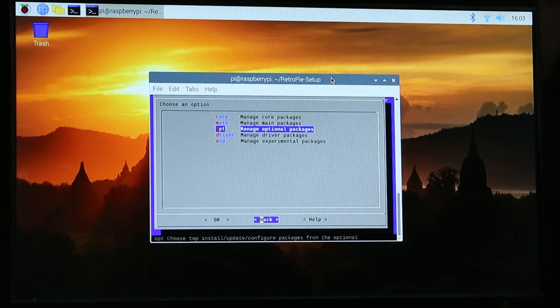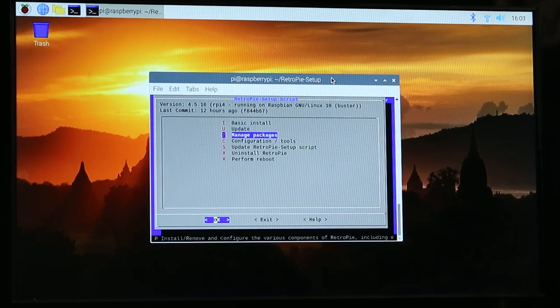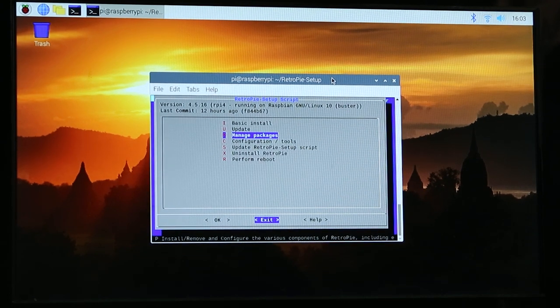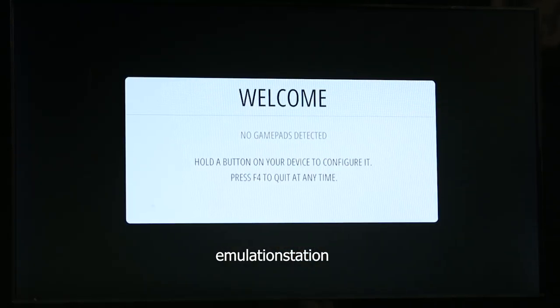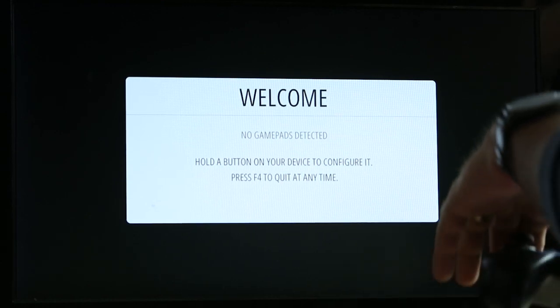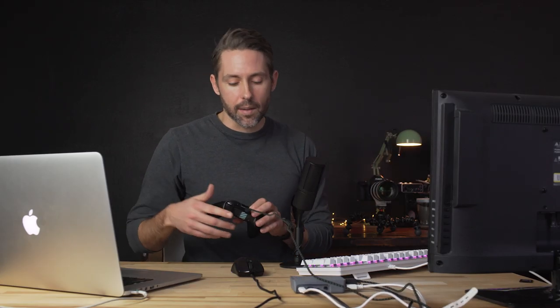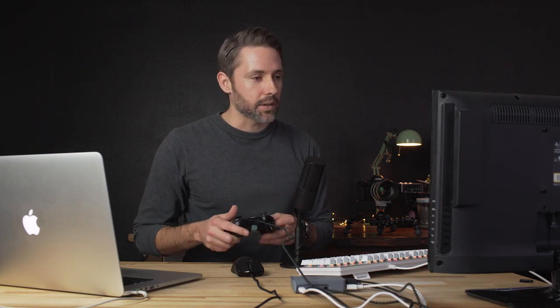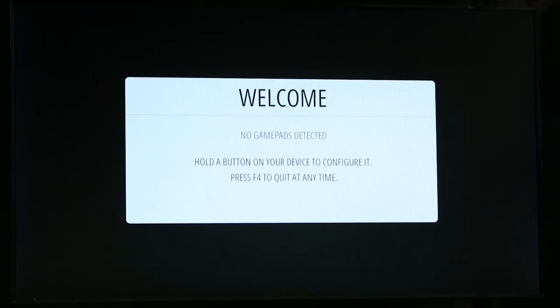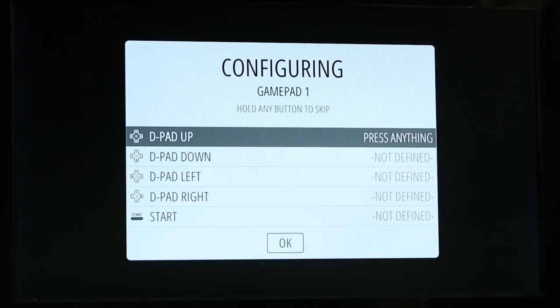Now I think we're ready to hop into RetroPie. We're going to exit out of this setup and, in Terminal, enter Emulation Station. That should bring up RetroPie. The first screen says it needs a gamepad, so we're going to take our Xbox One controller. It's not recognizing it right now because it's not turned on — once we turn on the Xbox One wireless controller and it's connected, we press a button. It recognizes it and now we're in a configuration panel.